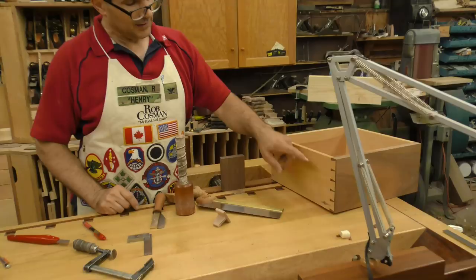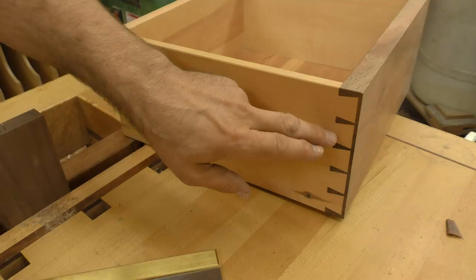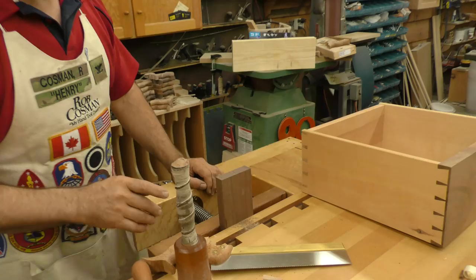If you cut a lot of half-blind dovetails, you've got to see my Curf X10. I'm talking about the dovetail that we typically find at the front of the drawer. This is called a half-blind — you only see half of the joint. There's a through dovetail on the back. This one takes a lot more time, but I've got a way of cutting some of that time down.